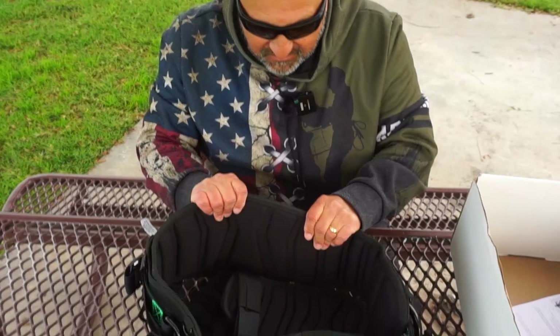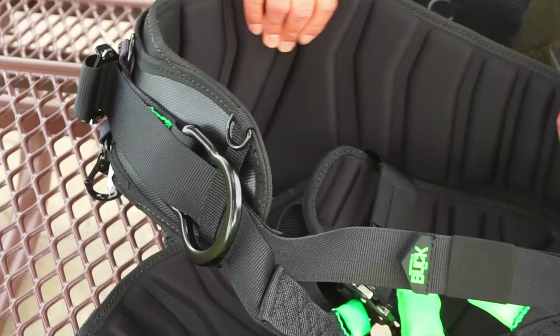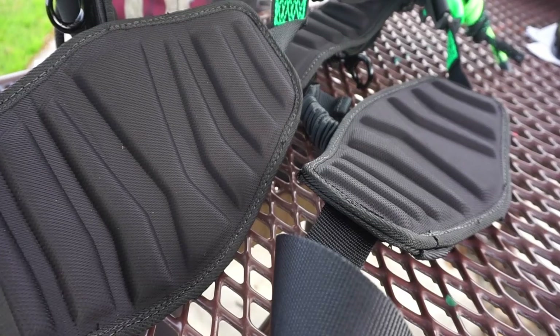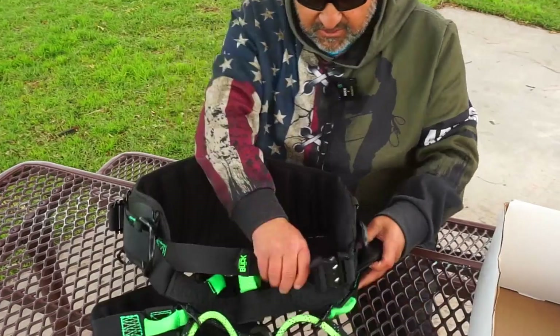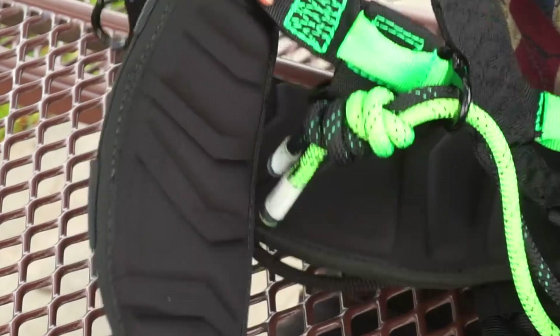They were talking about the backstrap being a little bit more rigid and that's true. It is a little bit more solid, but it still has plenty of padding. It's pretty firm. They say they've got this airflow technology so you don't sweat as much — you get a little bit more airflow on the parts where you have this type of pad, including the leg strap. The leg straps are built in the same way.